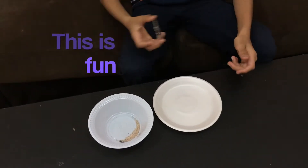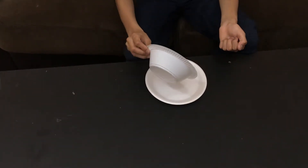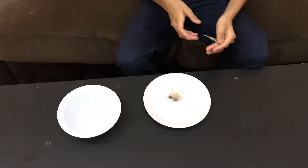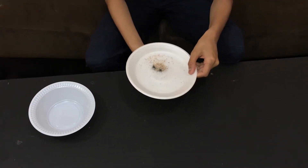Another way you can perform magnetic separation is to put the mixture on a paper plate and place the magnet underneath.